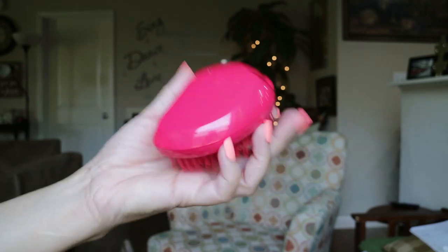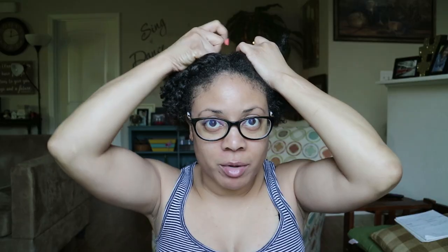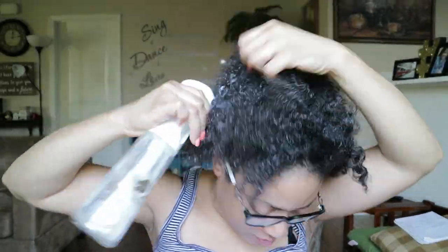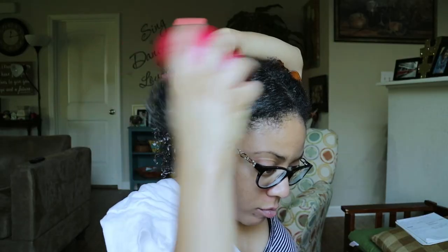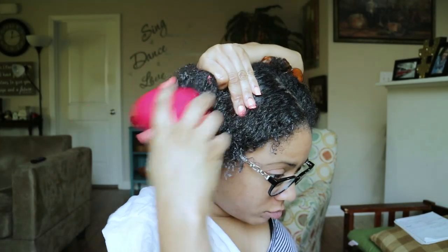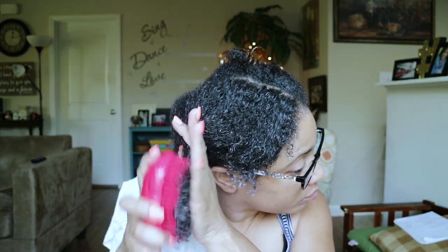I'm starting out on very dry hair — bone dry — with some gel and leave-in conditioner already in it. I'm going to section my hair into two parts: I'll wet one side and leave the other side dry. On the wet side I'll drench it with lukewarm water and start the detangling process to see how well this brush works on kinky curly hair. I'll also use shampoo to test detangling during the shampoo process, working from the tips up to the roots and back down.